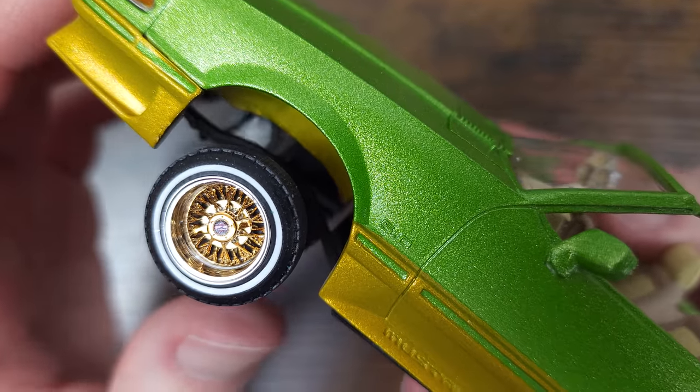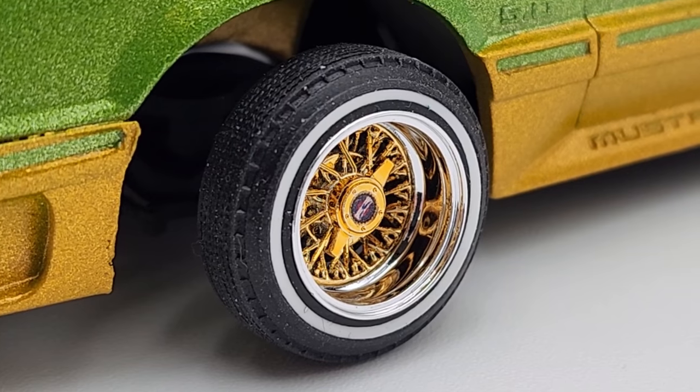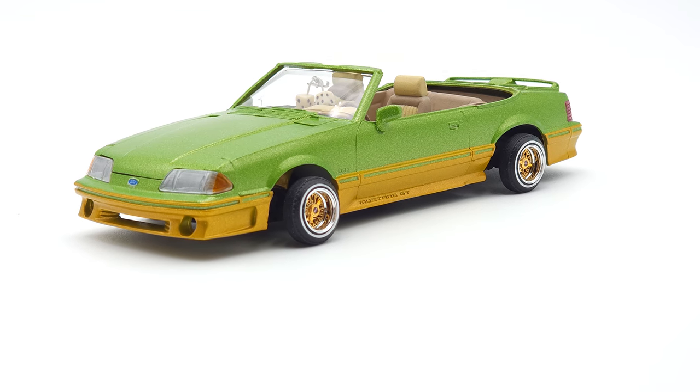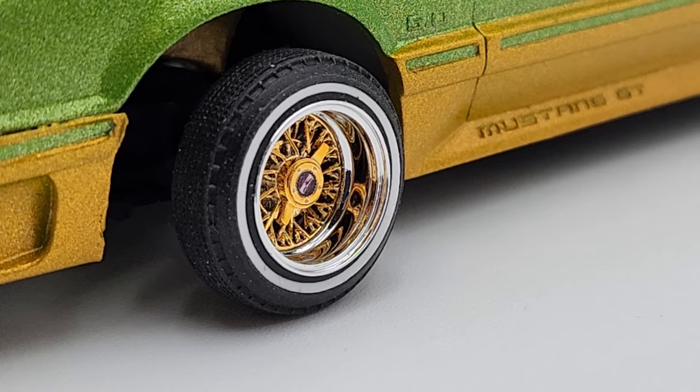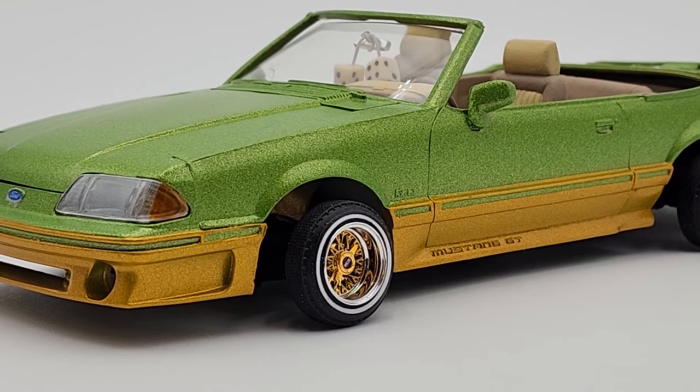Just as with the Lowrider Model Car Parts wheels, these wheels seem to hold true to being a true 13-inch wheel on most model car sizes. The chrome and gold plating on these is very nice and very realistic. The back of these wheels are plated, which I'm sure will be a plus to some of you.